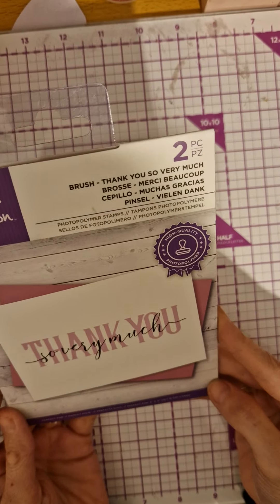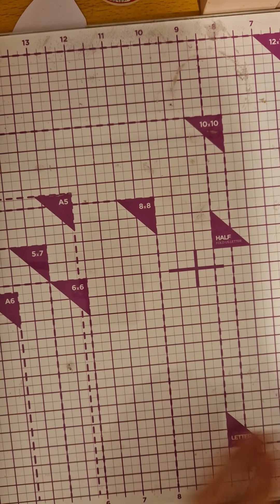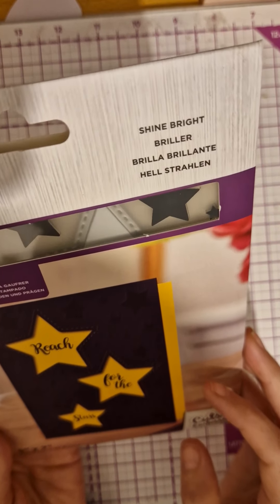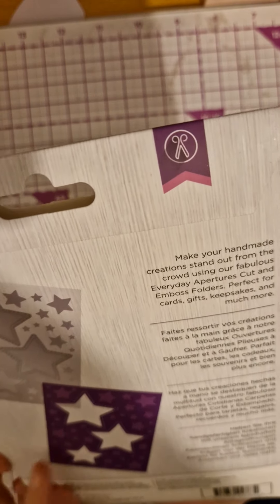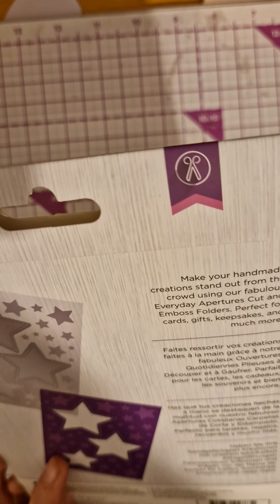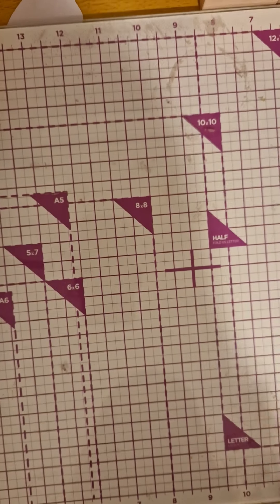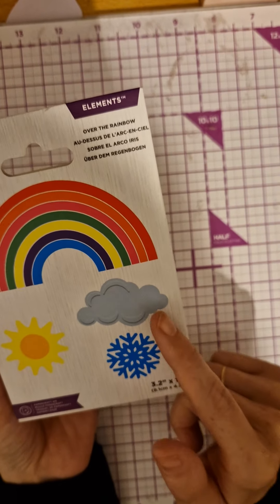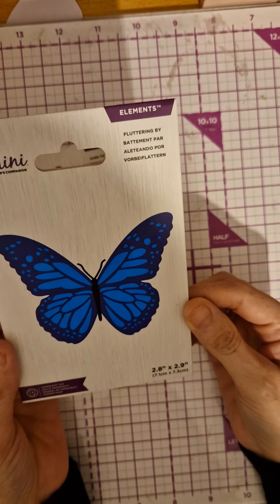We've got a 'Thank You So Very Much' die — I like that. Then we've got 'Reach for the Stars' — I think it's an emboss and cut, yeah, cuts and embosses. Then we've got some rainbows — we've got snowflake, cloud, and the sun — and this beautiful butterfly.